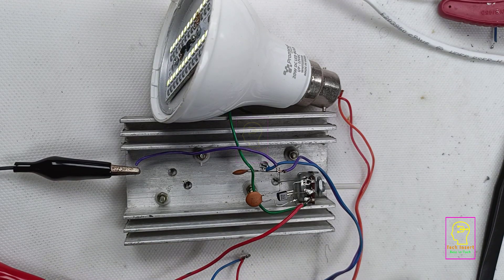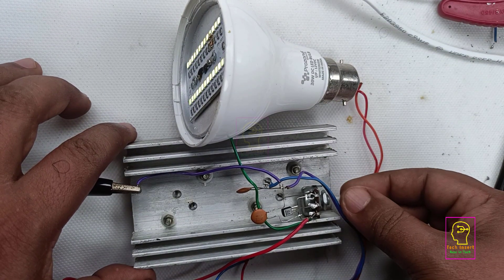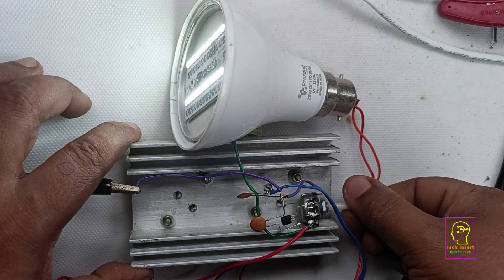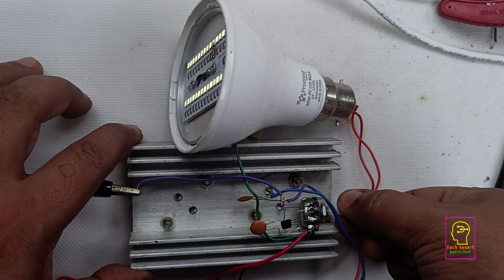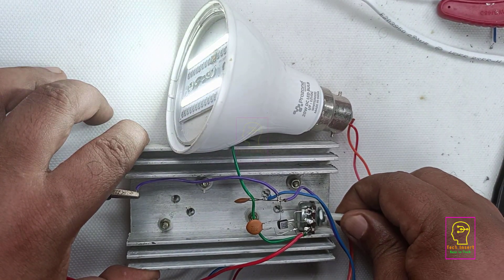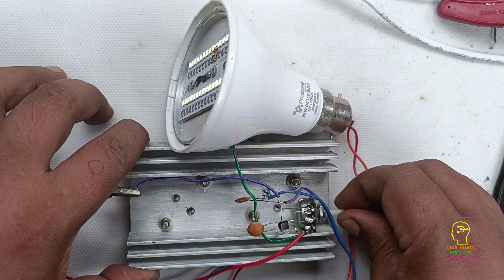Even though we have given 16 volts to the LED bulb, it is lighting with less brightness because the current is very low. When I turn the potentiometer, you can see the brightness increasing because the circuit is delivering more current to the LED bulb. We have already connected two disc capacitors at both the input and output sections. These capacitors are used for bypassing spikes — that means if you turn the potentiometer, there will immediately be a spike at the output that could damage the circuit. These capacitors bypass those spikes to ground.